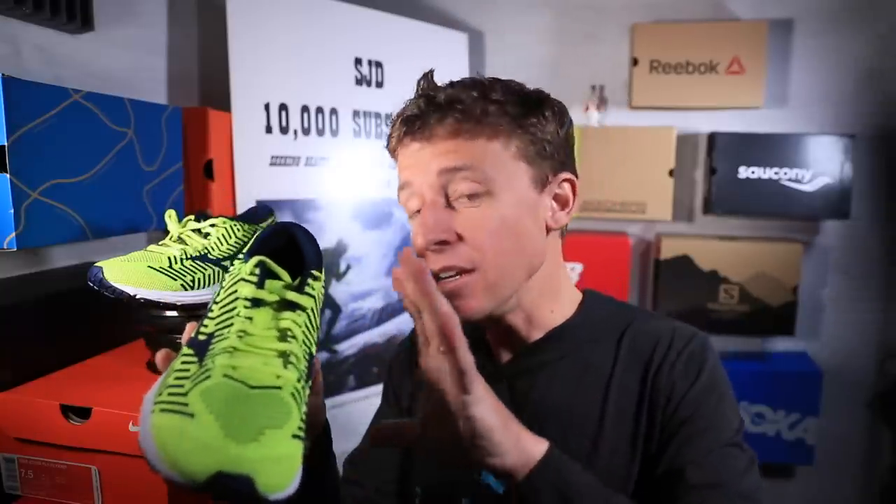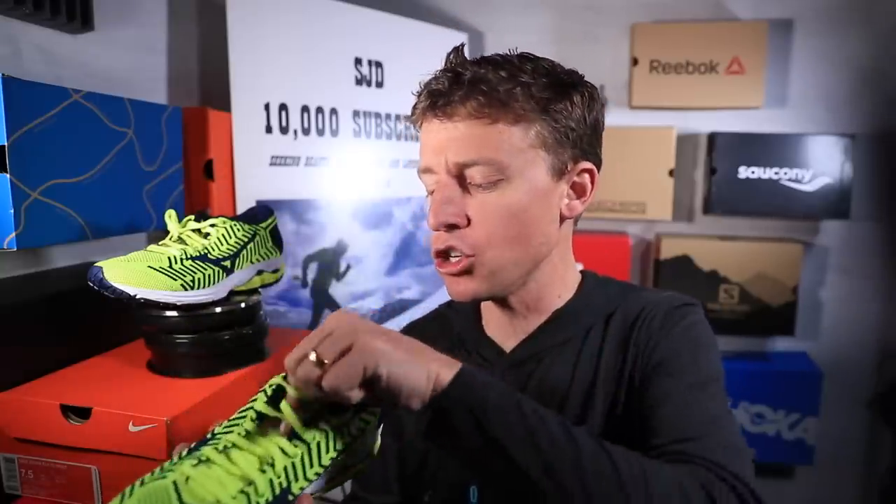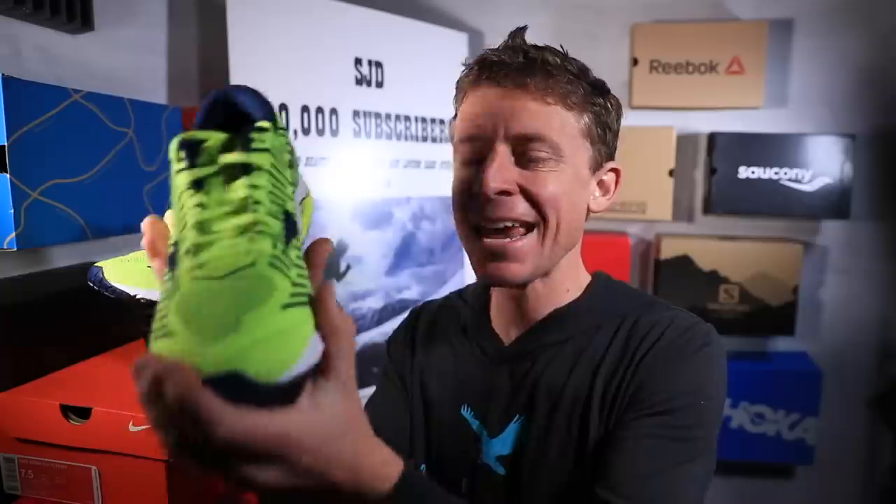Alright, so there you go - Mizuno Wave Knit R2, now in my possession. It's definitely a knit upper, really fascinating. I'm not gonna run in these today, I had another game plan. But this is exciting - beholden to no one. I don't even know how much these cost, so I'll give you a cost breakdown in a little bit. We're also going to talk about marathon training and the game plan moving forward since the race was canceled on Saturday - it changes things a little bit, but also opens things up.